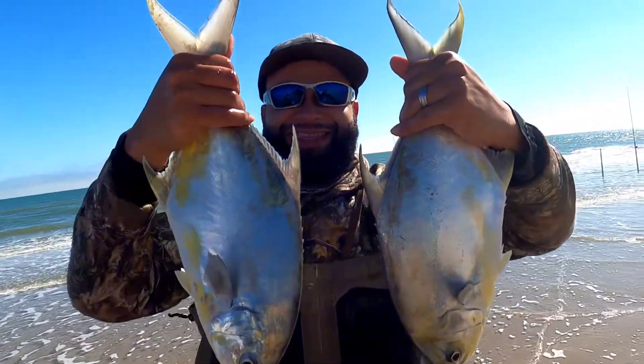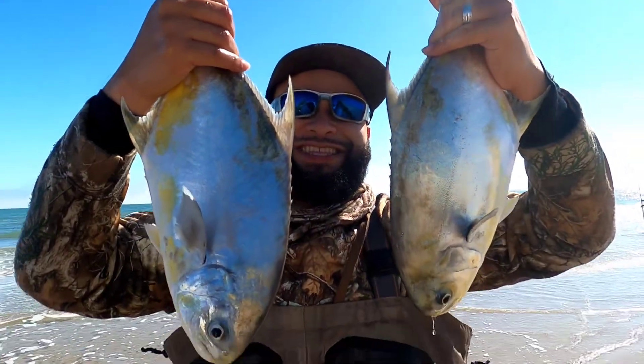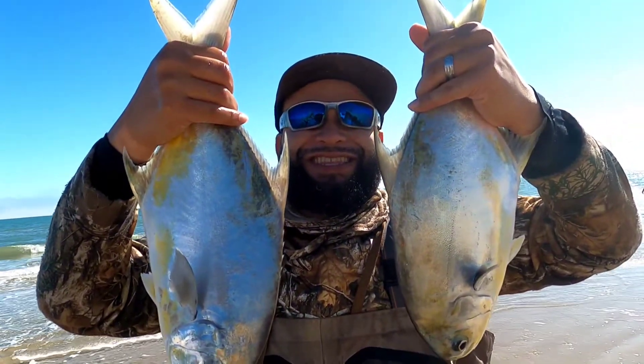There you go guys — dropper loop knot. And this is the final result: swivel, dropper loop knot, hook, dropper loop knot, hook, and weight. That was the double dropper loop rig. I actually used that rig in a prior video to hammer some pompano out on the piers — I'll leave a link in the description so y'all can check that out. Please leave a like, comment, and subscribe. We out.